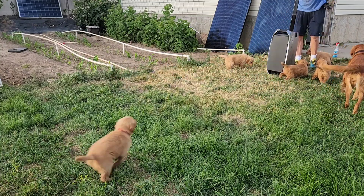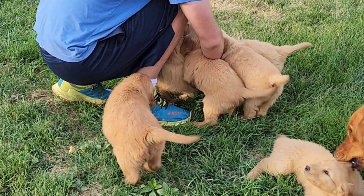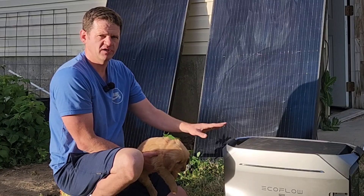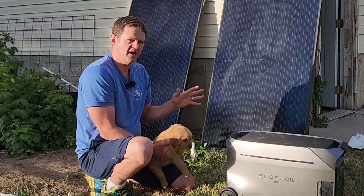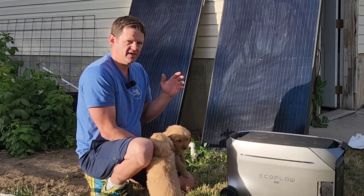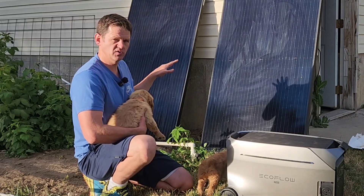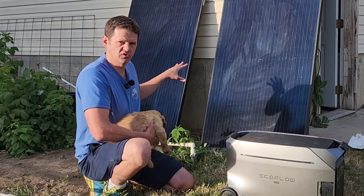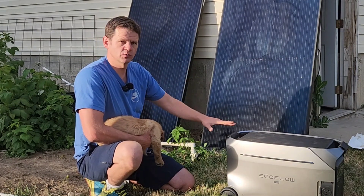EcoFlow sells a foldable 400-watt solar panel, but those are pretty expensive. I'm going to show you how you can get almost 10 times the solar for the same price. These are 325-watt used solar panels from Santan Solar. I have another video where I tested these used panels and they work just as good as new ones. I picked these up for about $85 shipped - the minimum might be 10 panels, but 10 panels would work great for this unit if you want to maximize solar.